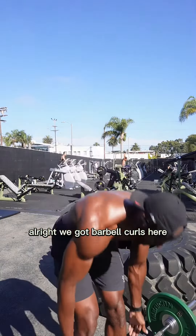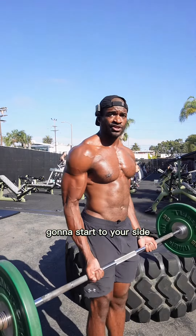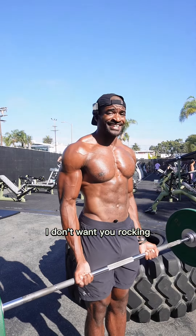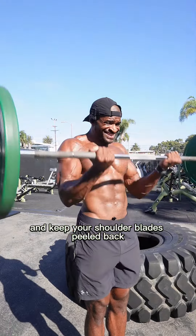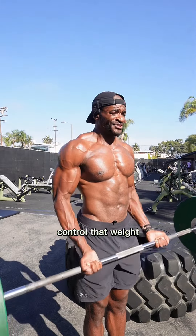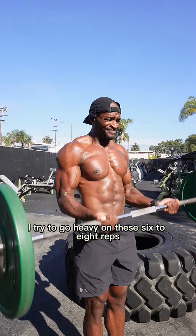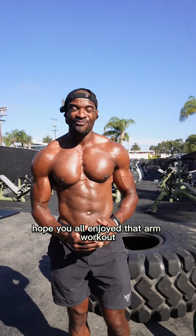We got barbell curls. Pick up a barbell at a weight you can control. Curl all the way up, keep it strict — no rocking. Keep your core tight, lock your elbows, keep your shoulder blades peeled back, and let your biceps do the work. Control that weight. I try to go heavy on these — six to eight reps — but control the weight, no swinging, no momentum.